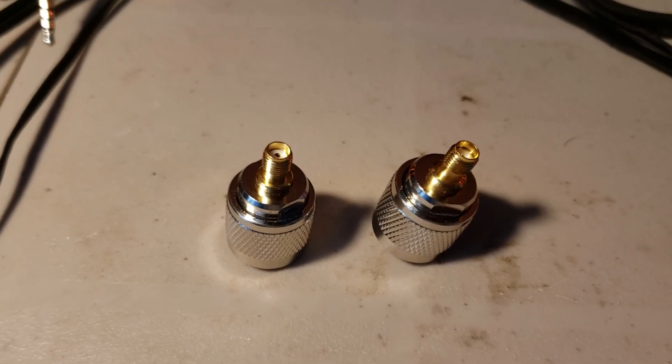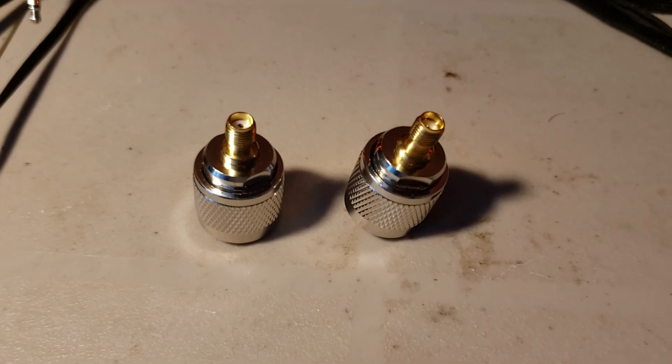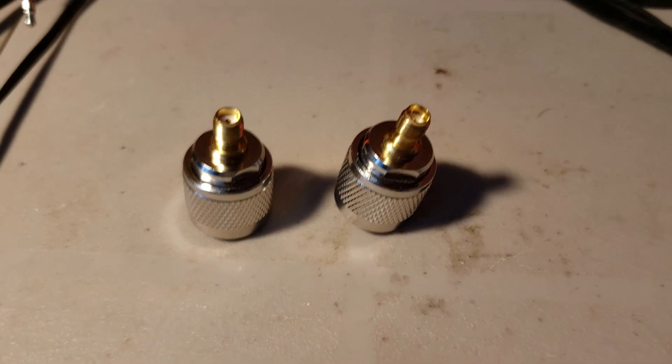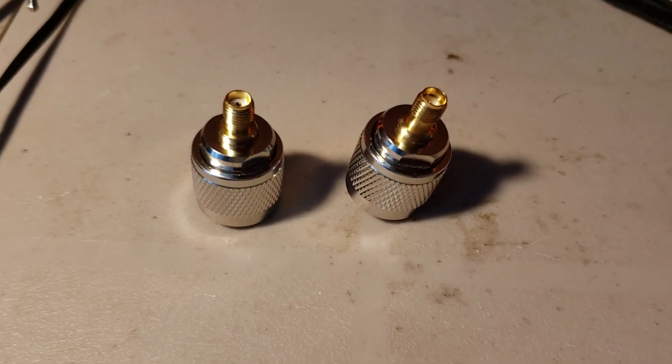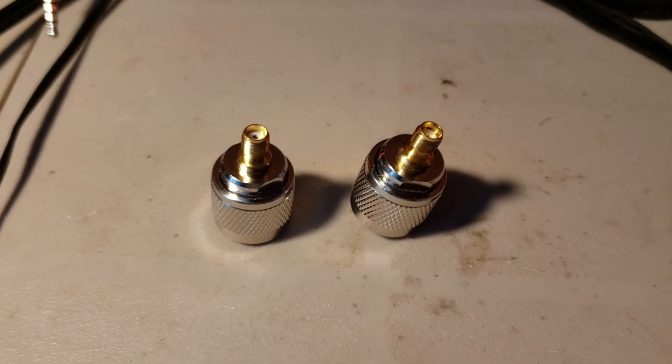Hey, welcome to this shortwave radio channel. These are the missing parts I needed, received today from China — pretty fast, took about a week and a half, maybe two weeks max.